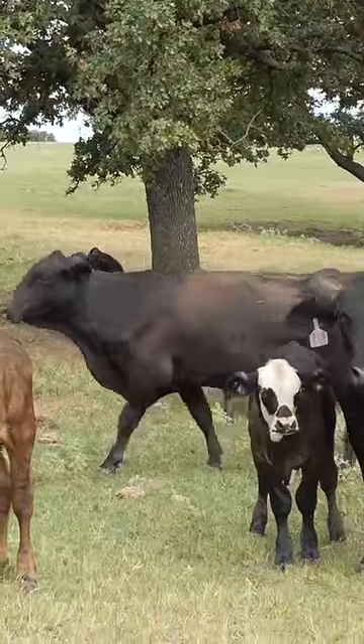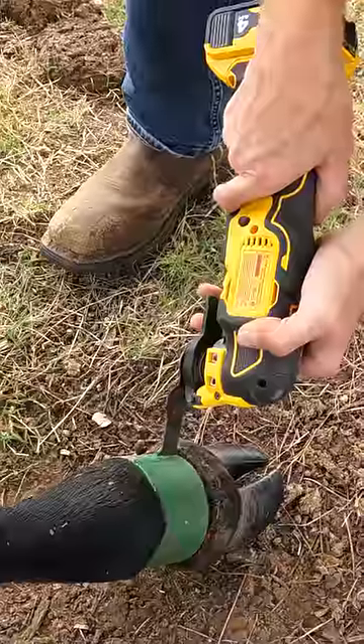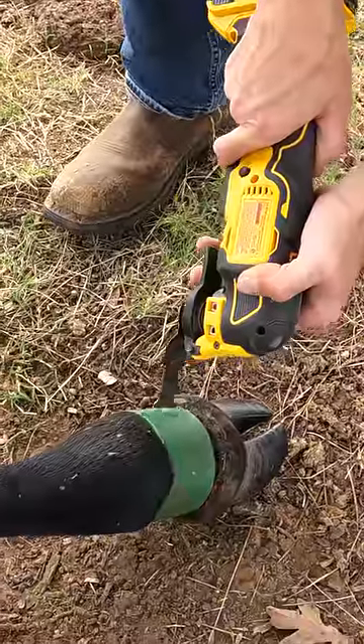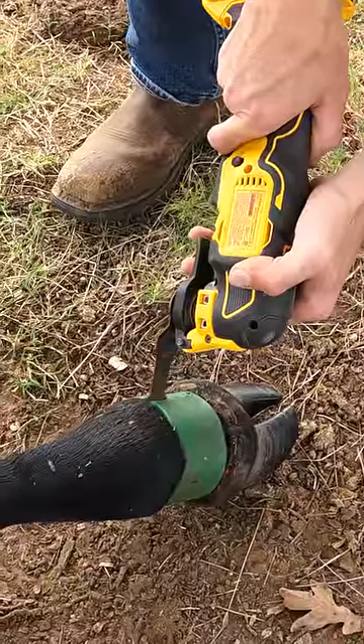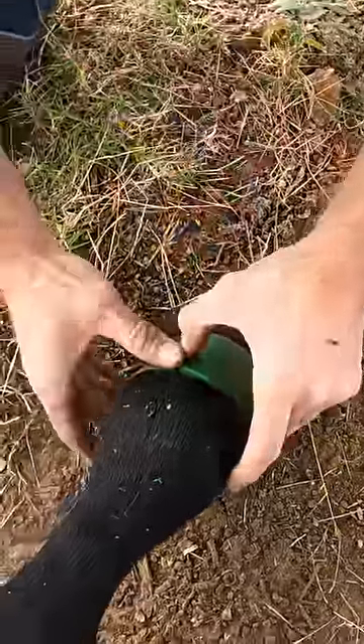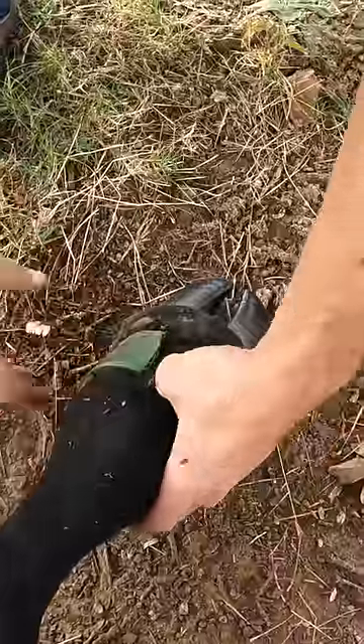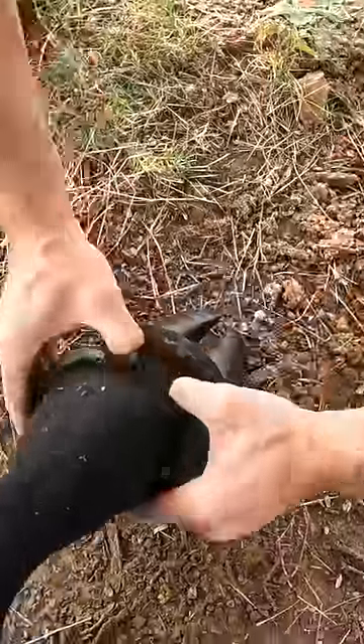As soon as he was out — it didn't take long — we put a rope around him just in case he woke up. Then we got to cutting the net wrap off, and it was quite satisfying to get it off his foot. Got the last cut here and knew I could just tear it open with my hands.